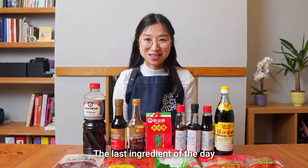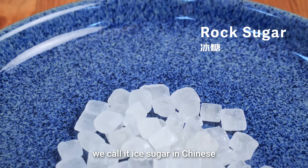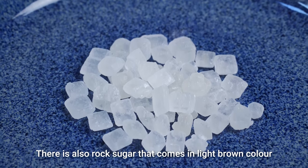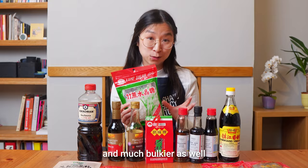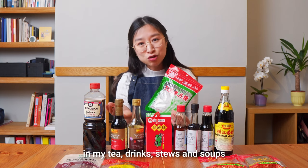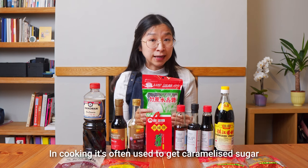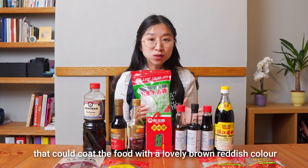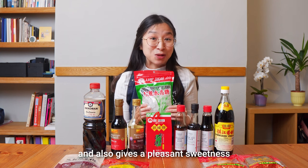The last ingredient of the day is one of my favourites: rock sugar. We call it ice sugar in Chinese because these cubes look like ice. There is also rock sugar that comes in a light brown colour and much bulkier as well. I used to put it everywhere — in my tea, drinks, stews and soups. In cooking it's often used to create caramelized sugar that coats the food with a lovely brown-reddish colour and also gives a pleasant sweetness.